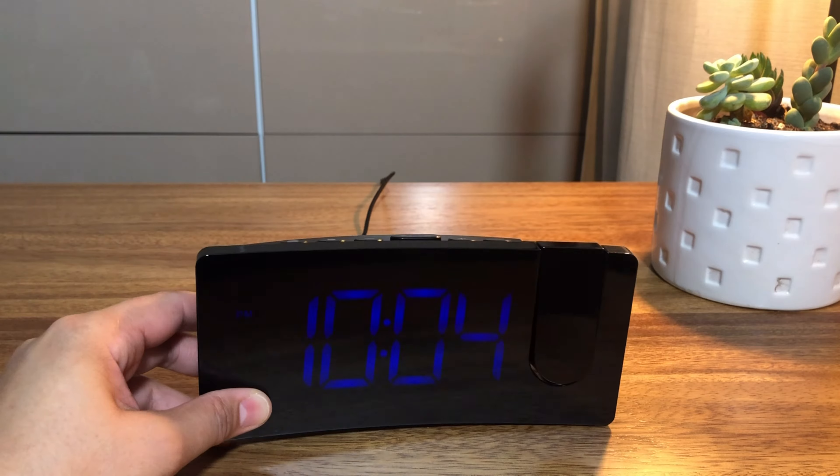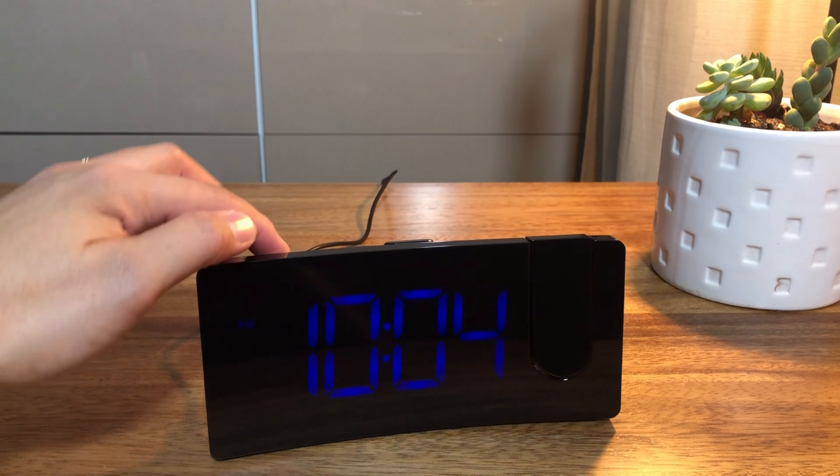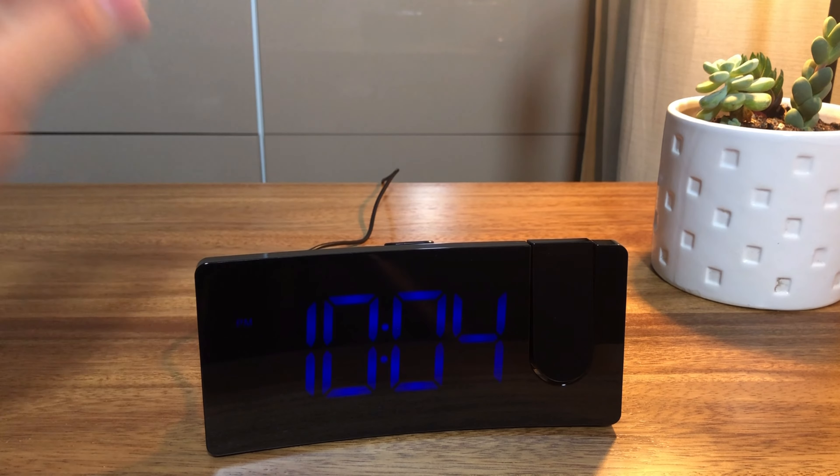You can choose the time format between standard time and military time. In time display mode, short press the clock button to switch. The AM or PM appears on the display if you choose the 12-hour format.